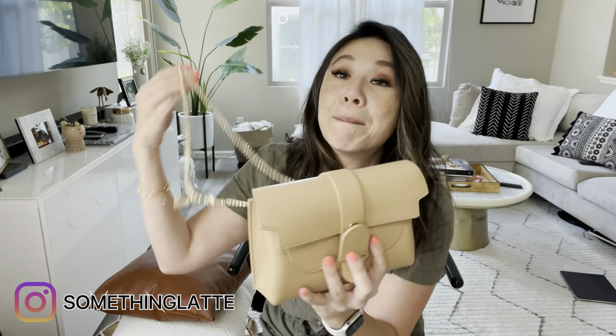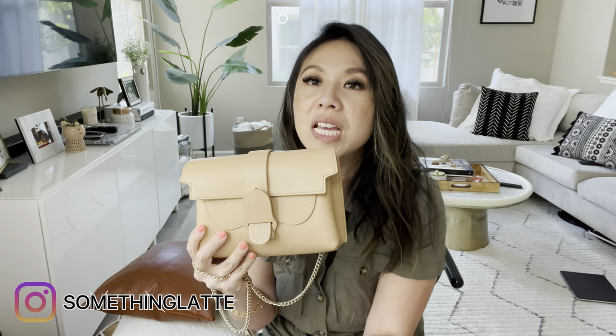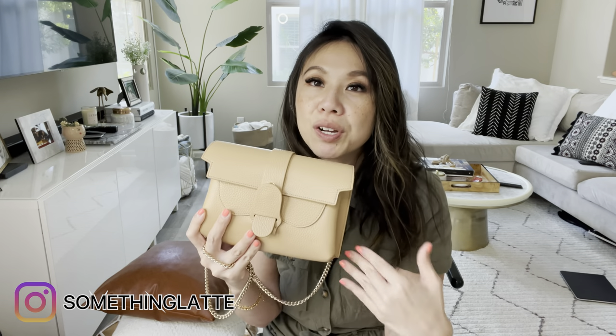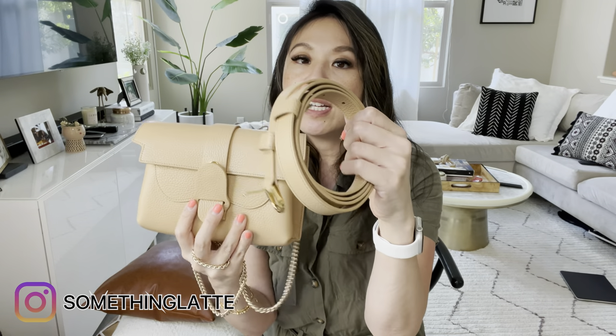So today we're talking about the Aria belt bag. I'm going to drop the original unboxing video below which goes through the specs, but for those of you who haven't watched that, let me run through it quickly. The bag comes with this — a belt strap right here.